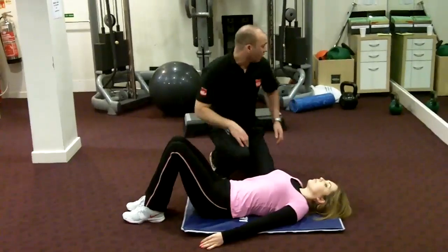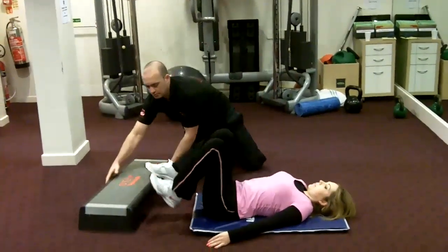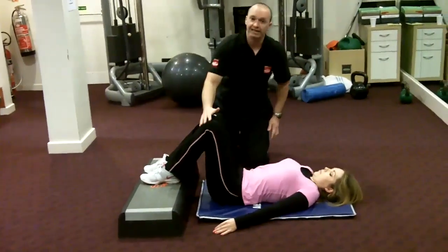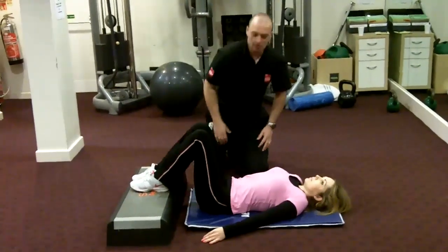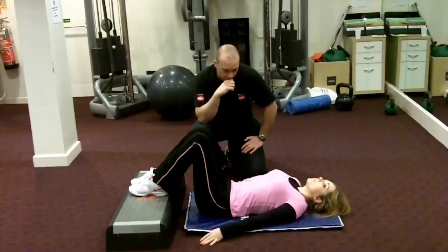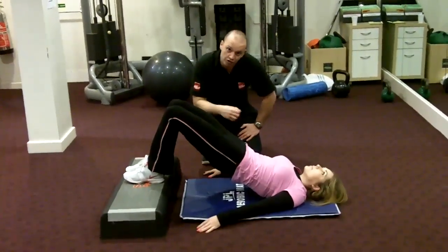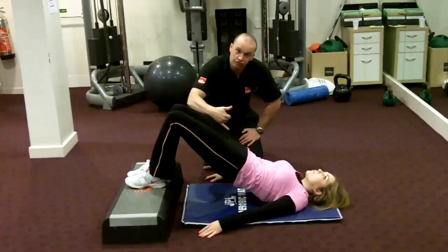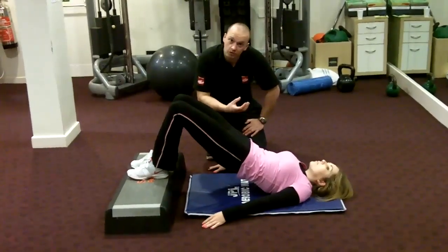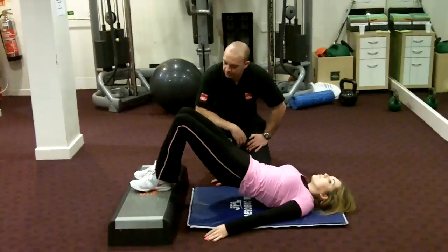Now we can progress to a slightly harder one by using a step. You've got the feet flat on the floor, making sure the knees are nice and close to the body. This is going to gradually increase the height of the hips — so the hips are going to come up a lot higher, meaning there's going to be more contraction of the glutes, as long as you've stretched off these muscles. Again, you can use the same principle: ten seconds of exercise, then come back down.